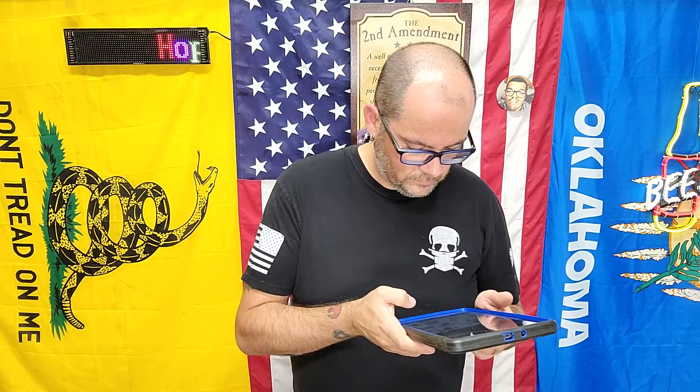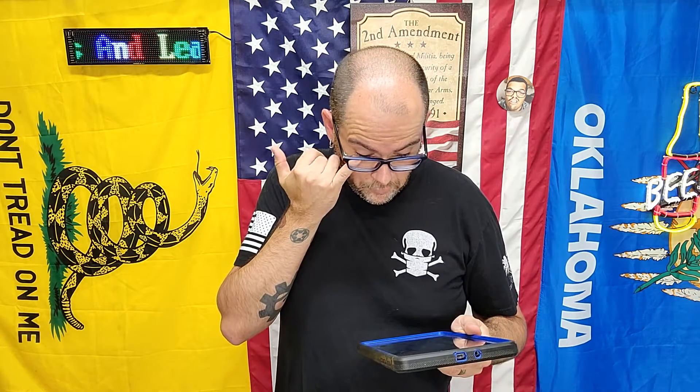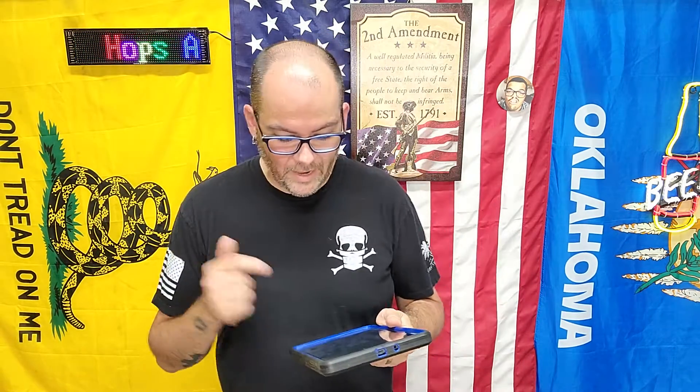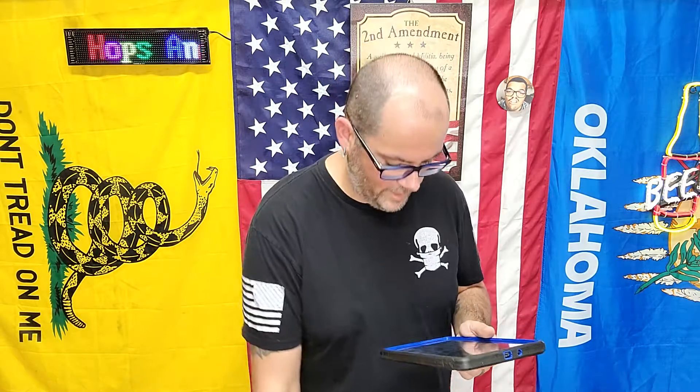Roll pin punch set with a storage pouch — $18.39. That's for taking apart your AR or building them. 45-degree iron sights — I've actually had these exact sights, reviewed them, and did a giveaway with them. Not because I didn't like them, but because I wanted to do a giveaway. Honestly, I think the next giveaway I do might include those.